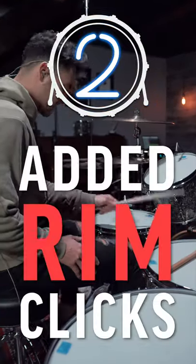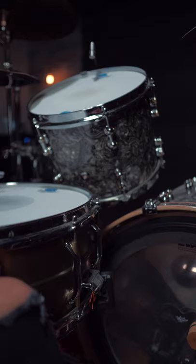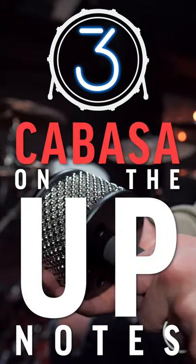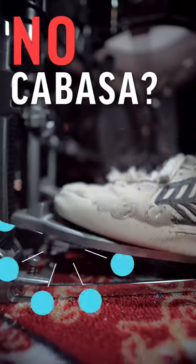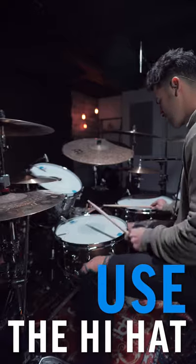Reason number two is the added rim clicks. These two single notes on the rim make this beat so unique by adding a more unique playing surface. Reason number three is he adds a cabasa on the up notes of every single beat. If you don't have a cabasa, you can simply use your hi-hat to replicate this nice little accent on all of the up beats.